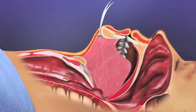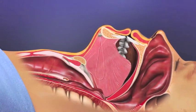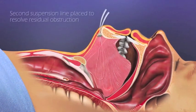Tension is placed on the suspension line to advance the tongue to prevent it from falling into the airway. The suspension line is then locked in the bone anchor and the advancement is maintained.